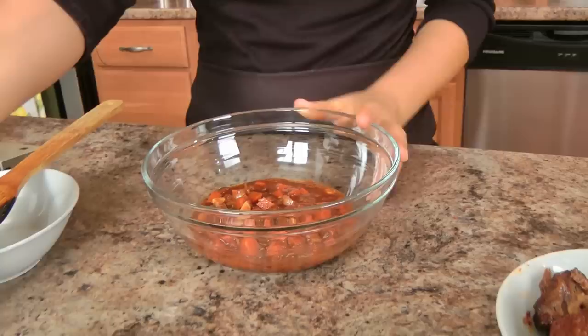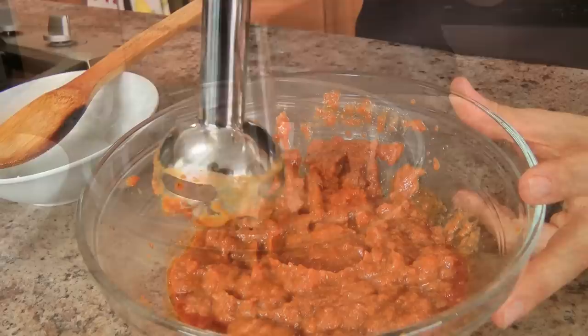What I have here is a little bit of the sauce with the vegetables that was left over — I just reserved it, I don't like to throw away anything. So what I'm going to do is puree this with my immersion blender until it's really nice and smooth.